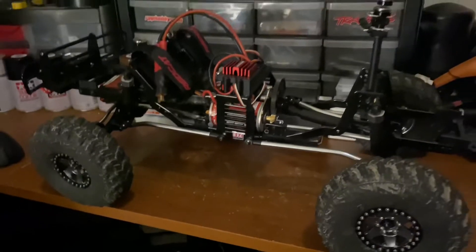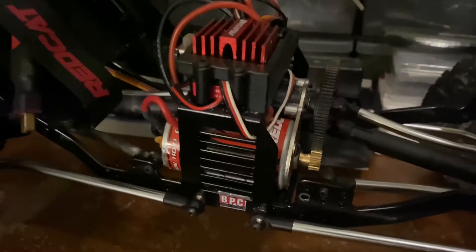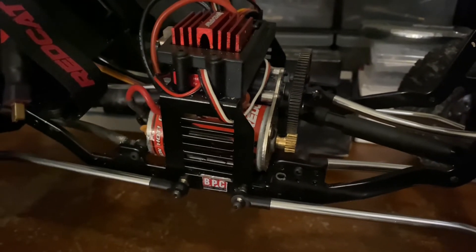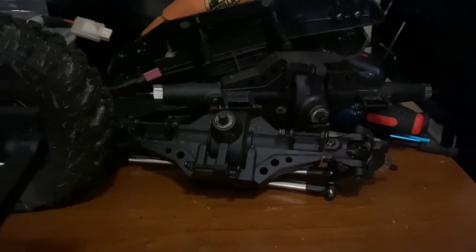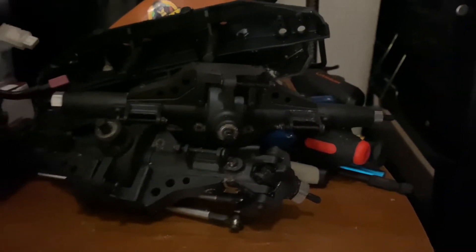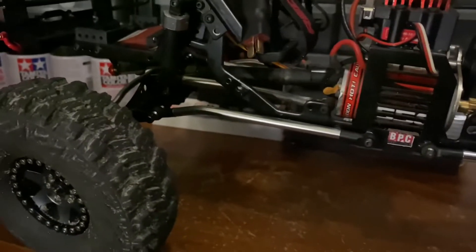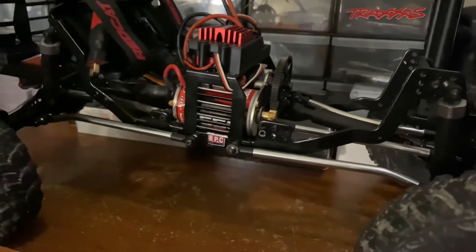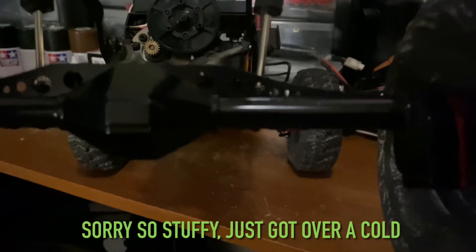We still got all the stock electronics - motor, ESC, receiver, stock gearing, drive shafts. But I didn't like those stock axles - they were huge. Now they're plastic but they're very strong because they're so huge; they just don't look very scale. So I went ahead and put some metal portal axles on there. These are actually for a Capra, so they're fantastic - quite heavy, all metal. Look at those bad boys - they look good!